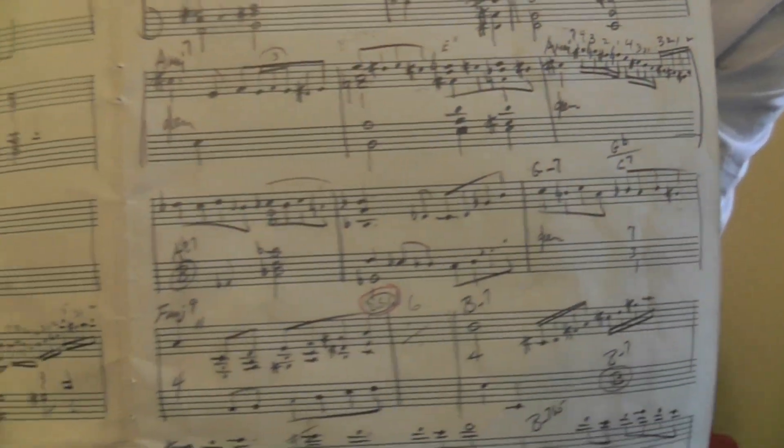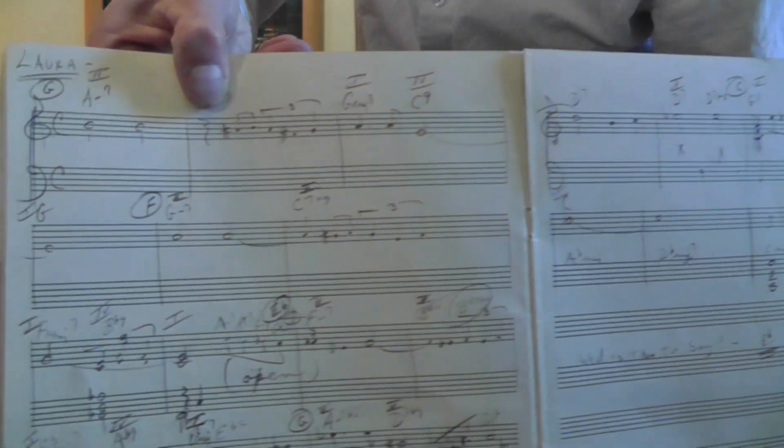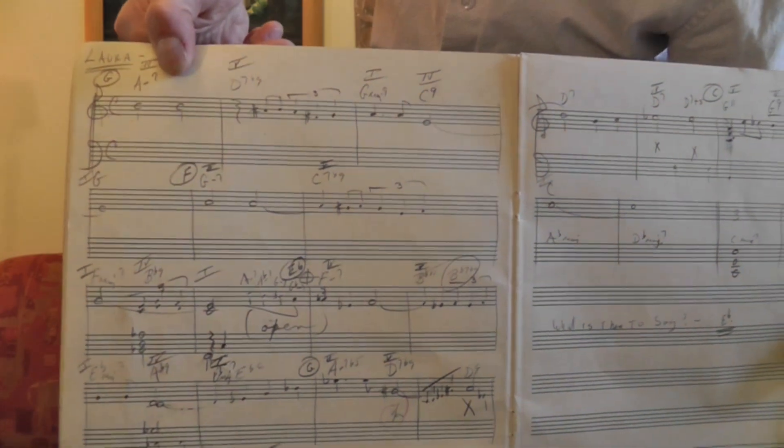And you can see — hopefully you can see that a little bit. Most of these arrangements are, I'd say, intermediate. There are a few really nice beginning ones that are very readable. Look at this one — this is 'Laura,' an old standard. And this is pretty doable if you're just getting into reading piano.